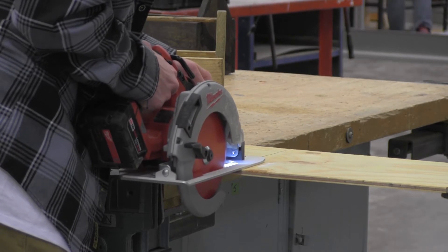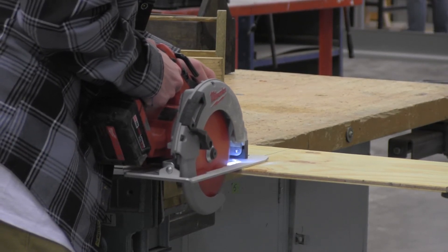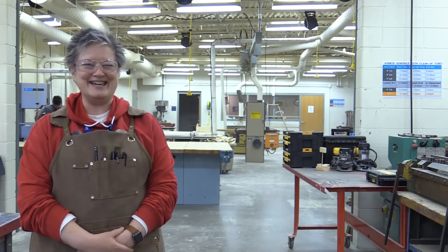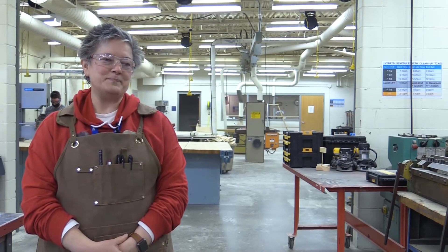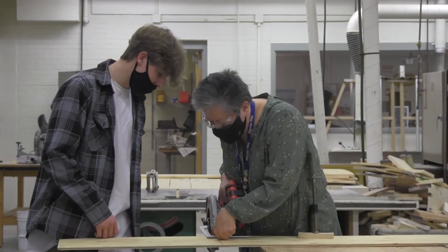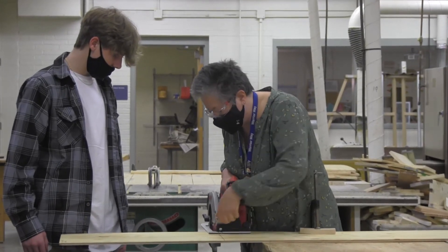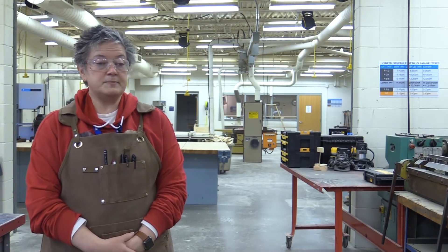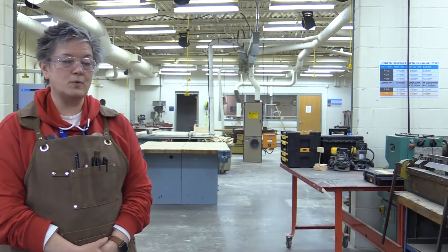I was six years old — that's what I got for Christmas was my own tool set. And then he built me my own workbench, so from then on I was only allowed to use my tools and work on my projects on the workbench. I've made my own desk — it's eight foot by four foot — I did that several years ago, and my husband still uses it today for his artwork stuff.